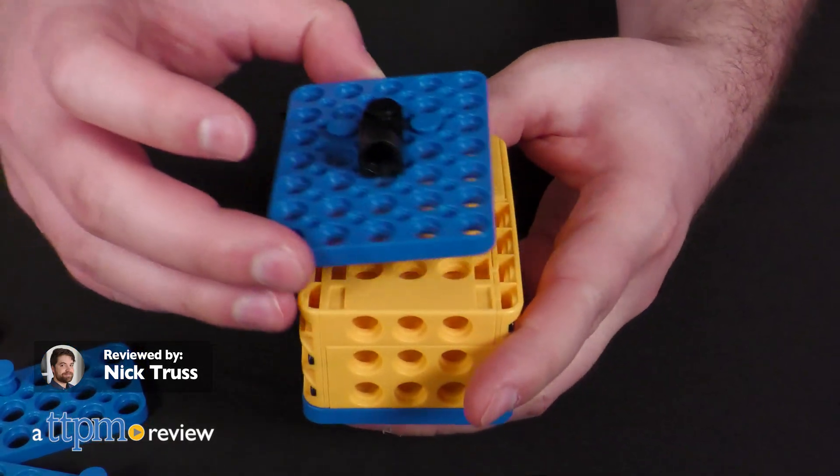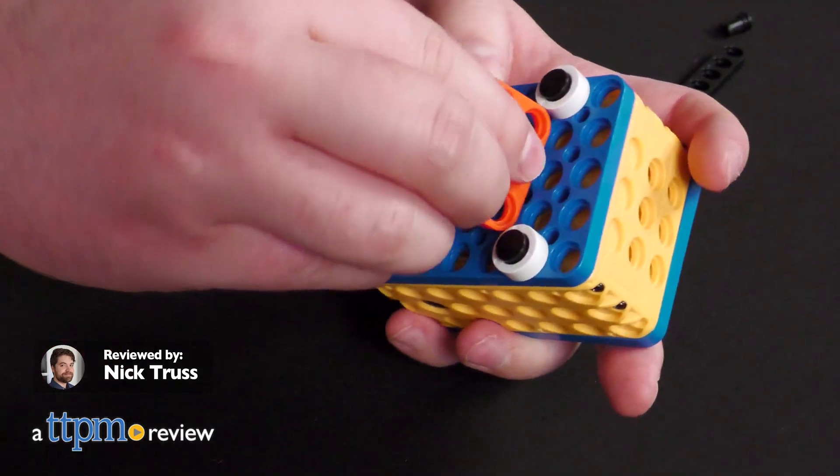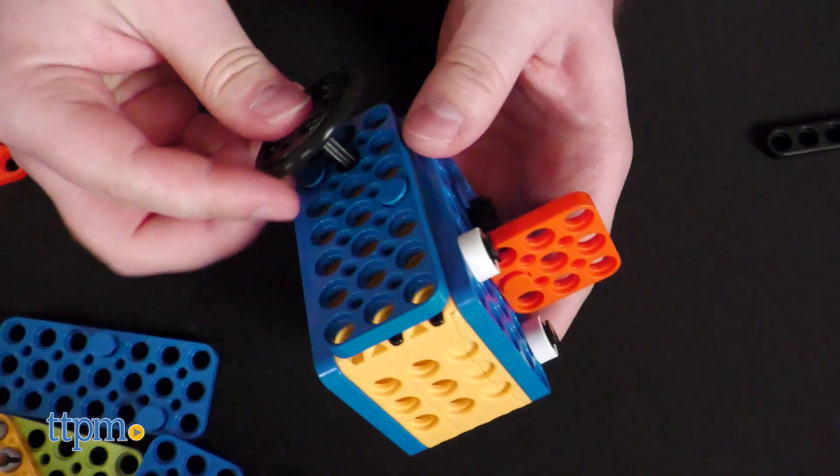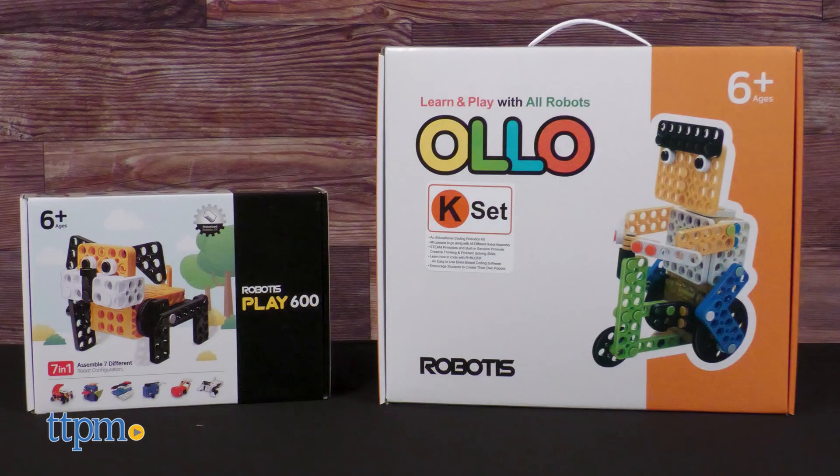Robots are only ever going to become more prevalent as we hurtle inexorably into the future, so why not introduce your young ones to the concept early? Today we're taking a look at the Play 600 Set and All-OK Set from Robotus.